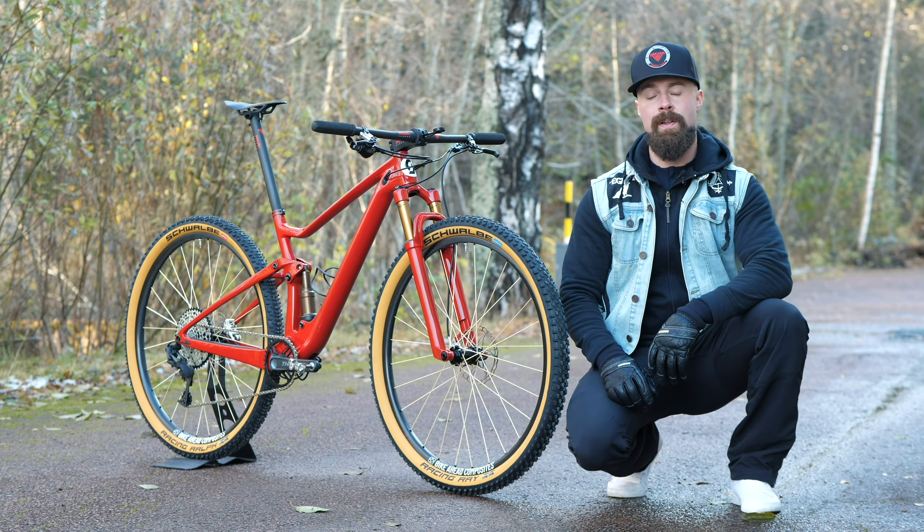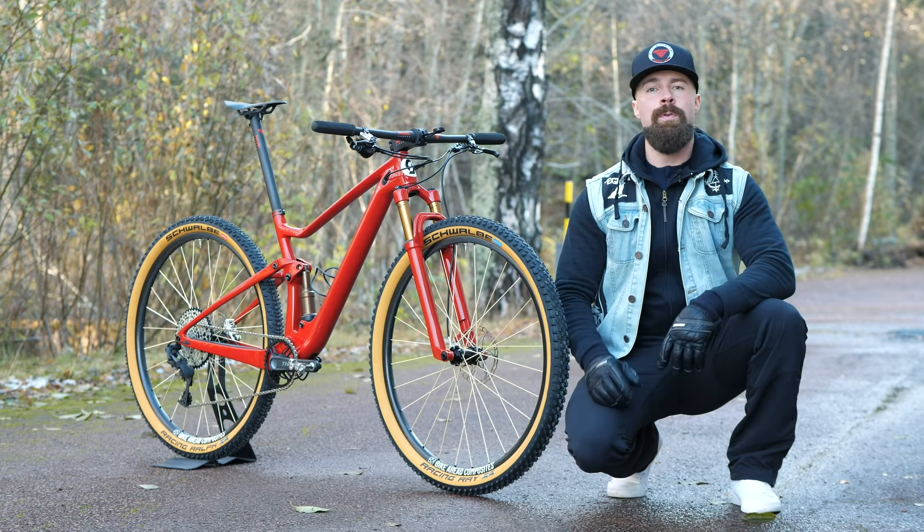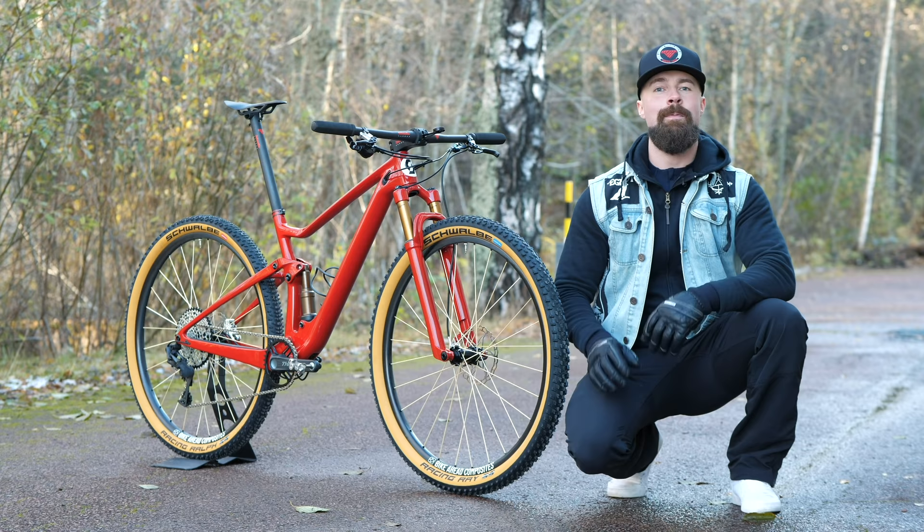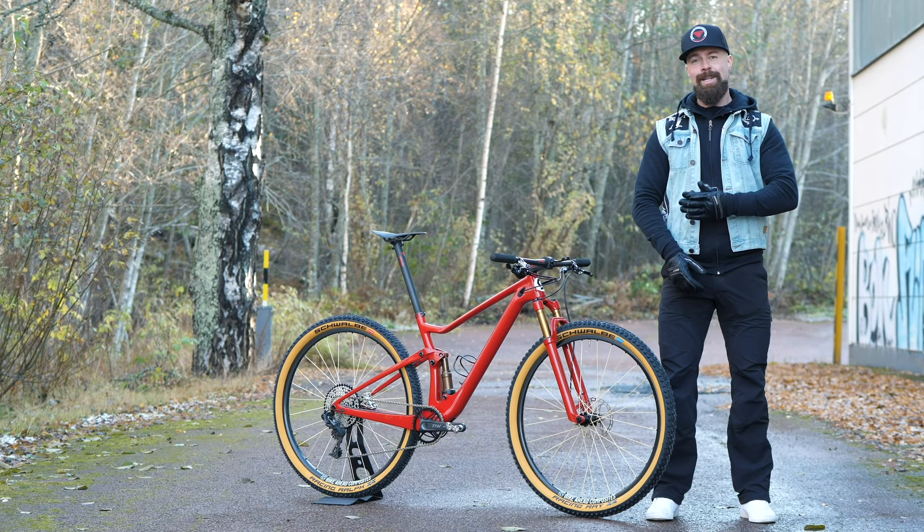Up front there's a Fox 32 Factory step-cast in matching travel and paint. It has seen a little bit of tuning — I'm running a lighter axle, I have a Hop Carbon Parts air cap, and for free weight savings I'm running it without the rebound adjuster.